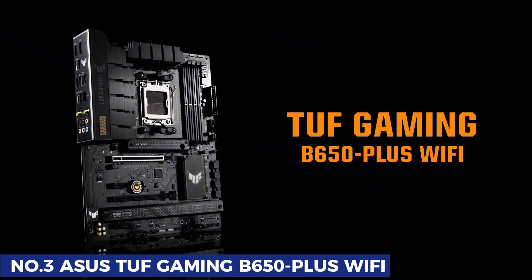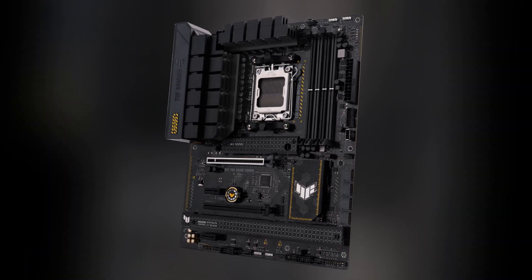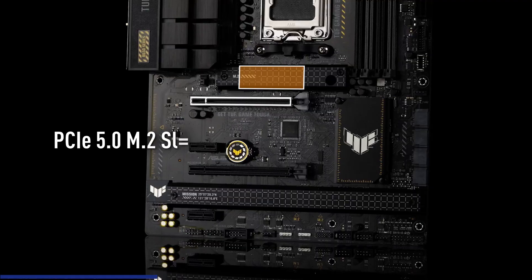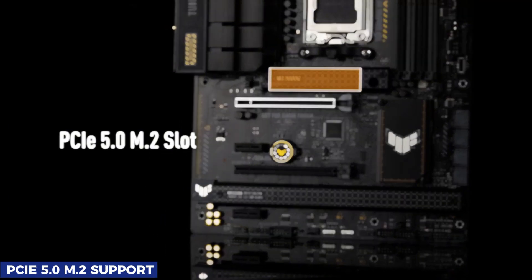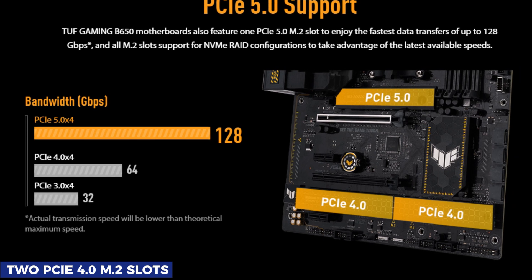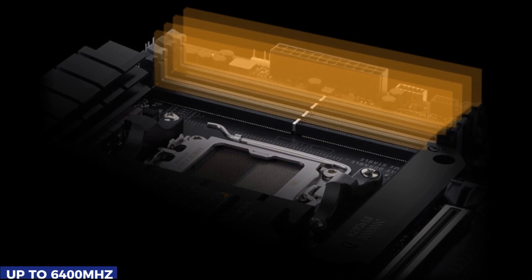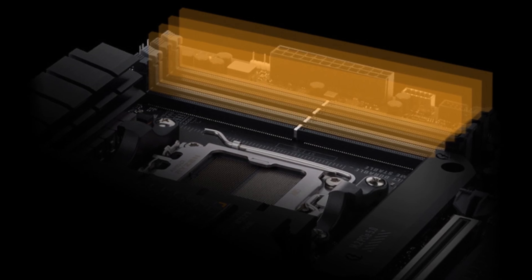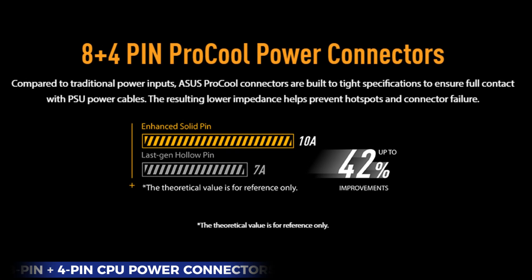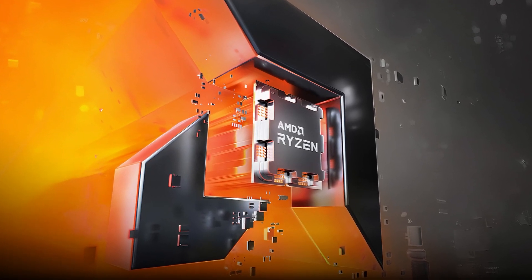Number 3: ASUS TUF Gaming B650-Plus Wi-Fi. The ASUS TUF Gaming B650 Plus Wi-Fi is a durable and feature-packed motherboard, perfect for gamers and power users looking for stability and performance. It stands out with PCIe 5.0 M.2 support, allowing for lightning-fast SSD speeds, alongside two PCIe 4.0 M.2 slots — all with heatsinks to keep temperatures in check. With four DDR5 RAM slots supporting up to 6400 MHz, multitasking and gaming performance remain smooth. The 12+2 VRM power design and 8-pin plus 4-pin CPU power connectors enable support for high-end Ryzen 7000 CPUs, offering stability and power efficiency beyond typical B650 motherboards.